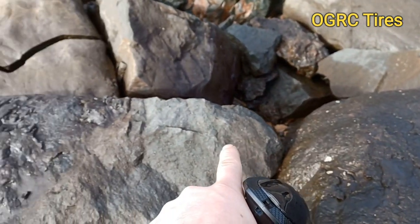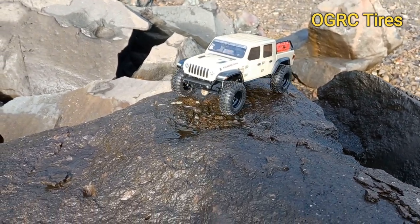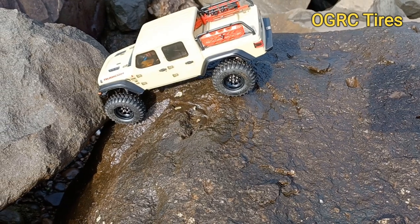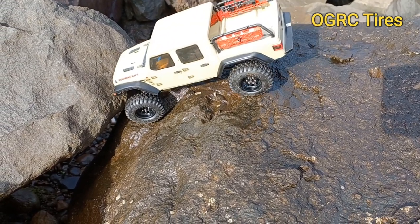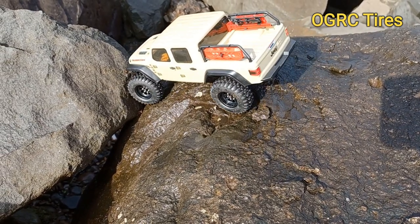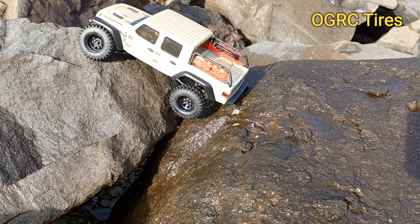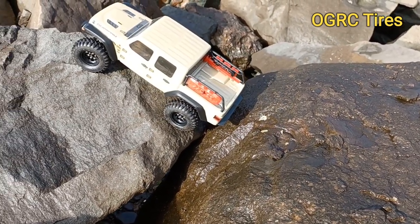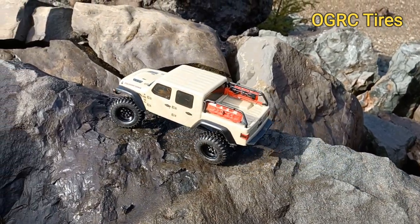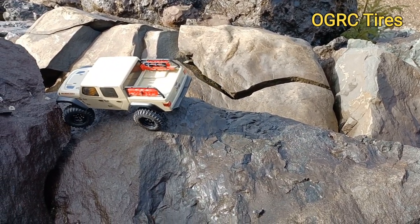I plan on going through here, onto that rock, that rock, and kind of try to side-hill up that. The bumper's getting in the way in the front. Thought about taking it off, but it's nice to have some protection. Stock servo, stock servo saver — I haven't even glued it yet, because I figured if I glued it, it might just make it burn out faster. I got the Bronco out here today too, and that one's got an Emac servo in it — that's why it hasn't burned out.